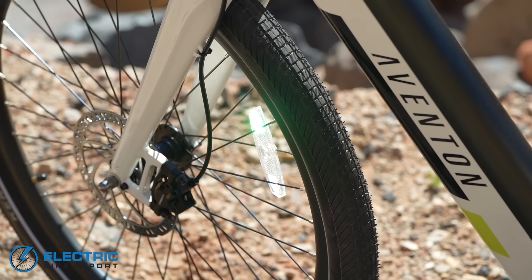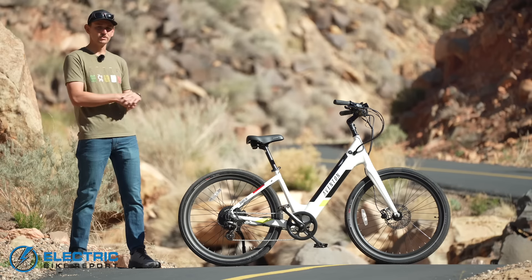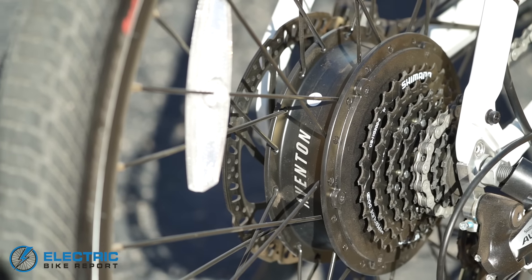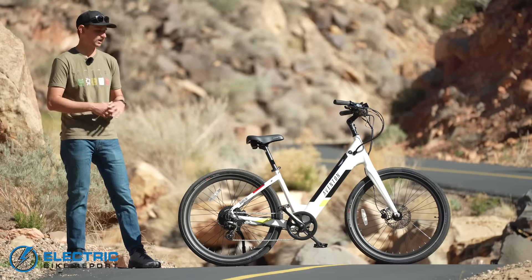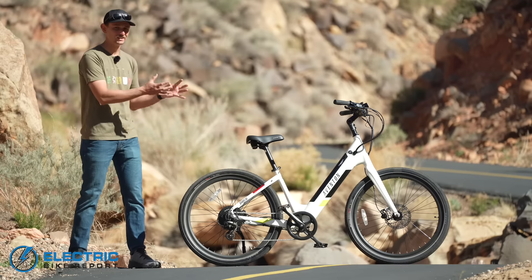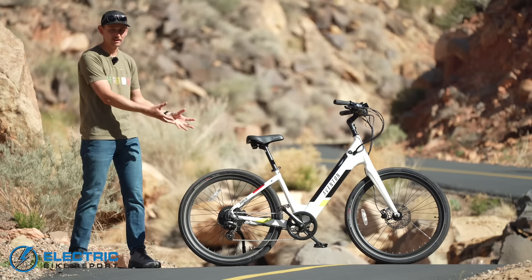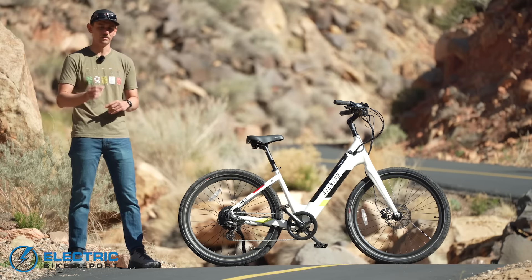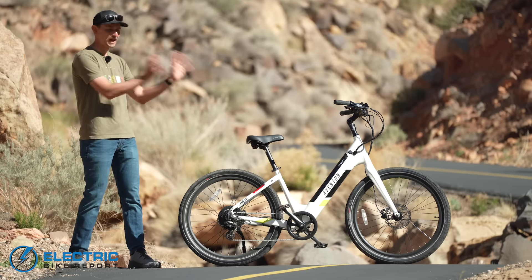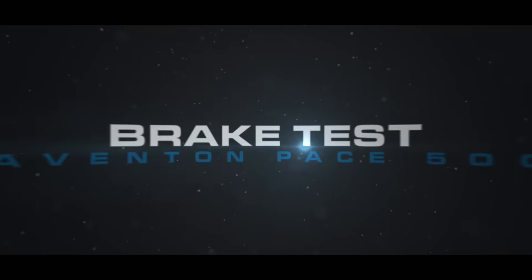You're also getting Tektro E350 hydraulic disc brakes with 180 millimeter rotors front and rear, which we're putting to the test today. In addition to that, you're getting a Shimano Altus 7-speed drivetrain — really the workhorse drivetrain of the affordable e-bike category. All in, they've done a really nice job speccing this e-bike out. They haven't just retained the qualities we loved about the Pace 500 — they've taken all these improvements from Aventon's newest e-bikes and made a good bike even better.